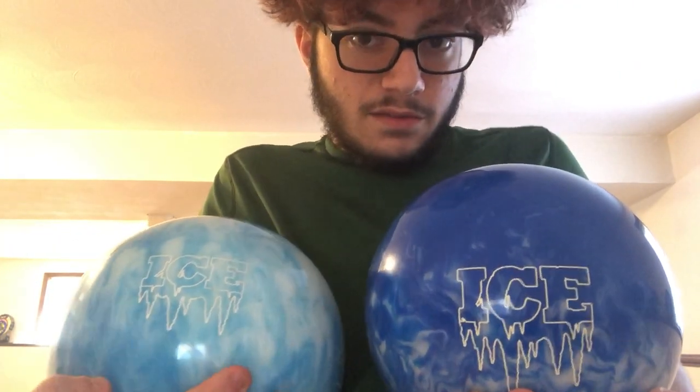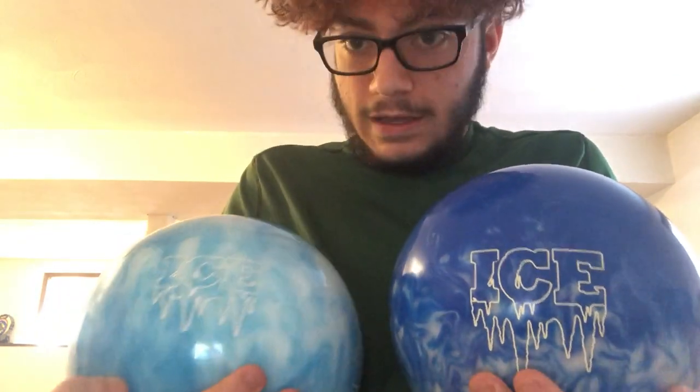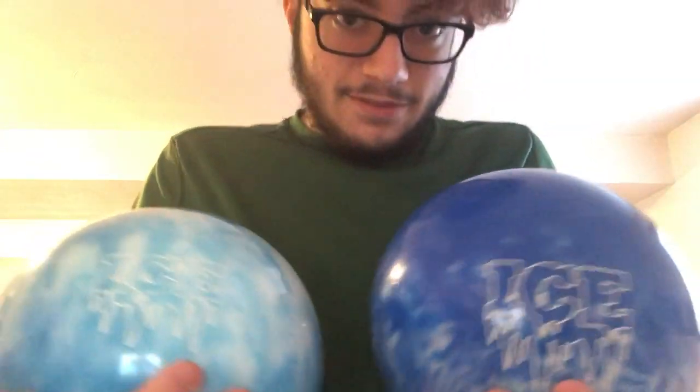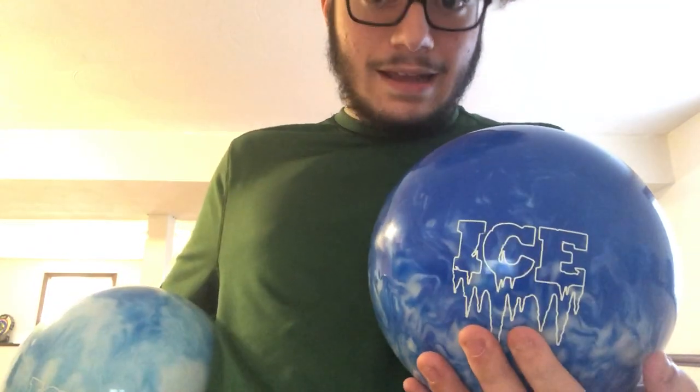That's going to be it for the Storm Ice. As you can see, I was able to use the dark blue Ice for my strike ball and the light blue Ice for my seven pin ball. They do the exact same thing, but that's just to show you how it differentiates between spare shooting and strike shooting, and how this ball has a lot of carry.